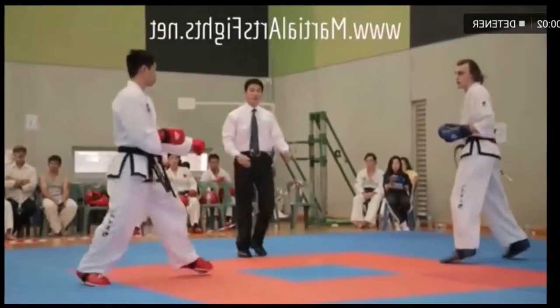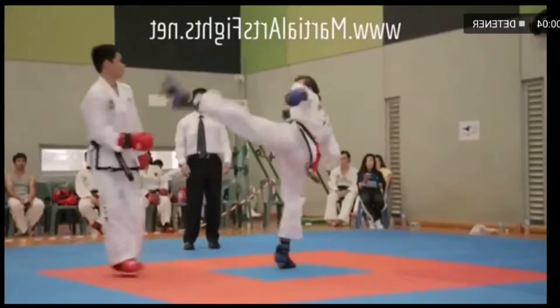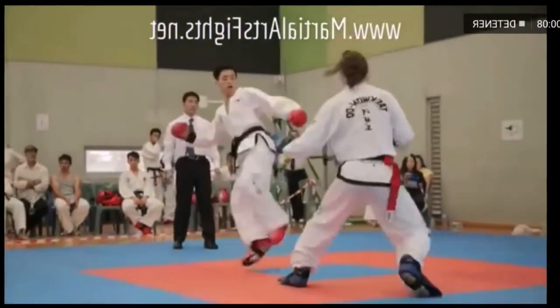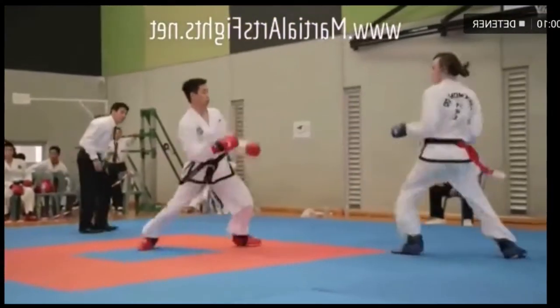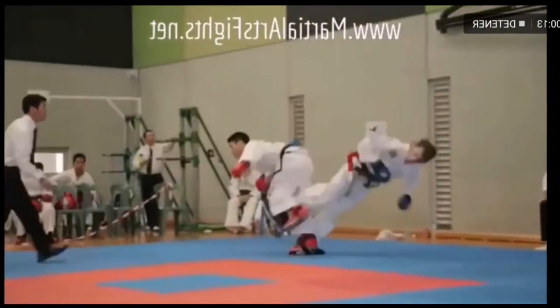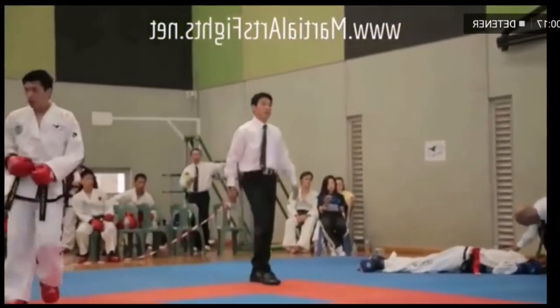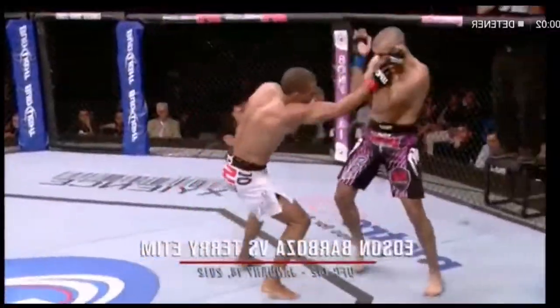I have two fights today. This one is going to be a Taekwondo tournament. As you can see they're moving around — this is like an ITF style, you can tell by their uniforms. So they're fast on their feet, obviously both these guys are pretty good. And right there you see that turned around, got him right in the head, and unfortunately for the guy he got knocked out.